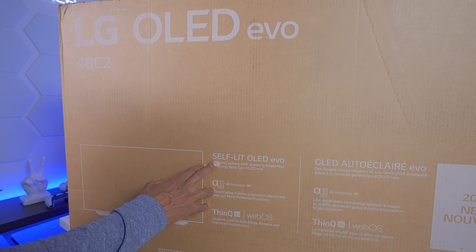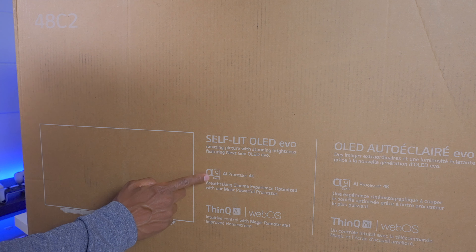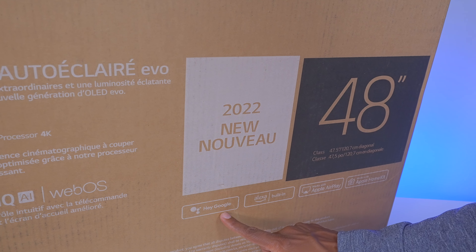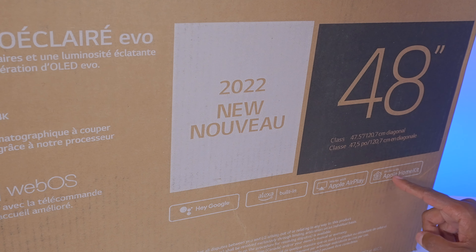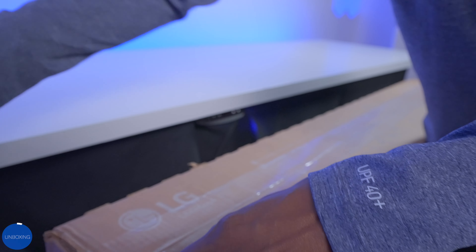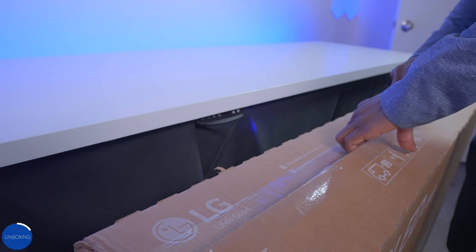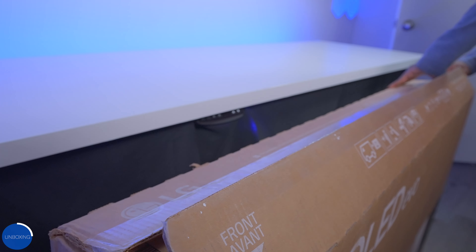I want to show you guys the box real quick. Over here you can see it has self-lit OLED Evo technology, it also has the fifth generation A9 processor, and over here it has the ThinQ AI with webOS operating system. On this other side it has Google technology as well as Alexa, it supports Apple AirPlay and Apple HomeKit so you can control it with Siri. When it comes to this 48-inch model, it weighs about 26 pounds, so you may be able to handle it on your own. If you get to the larger ones like the 83-inch model you're definitely going to need some assistance — that TV is going to be way too heavy to get out of the box.